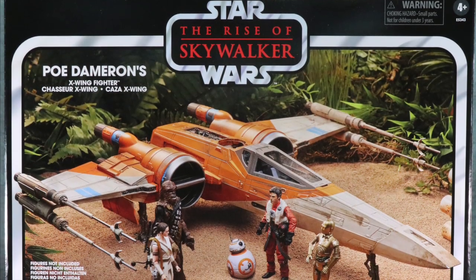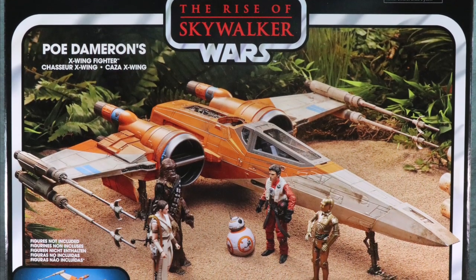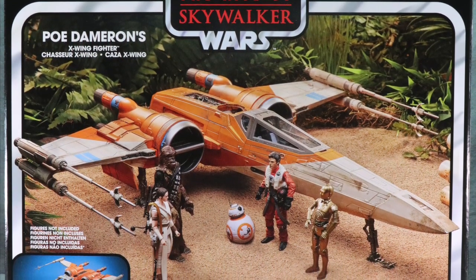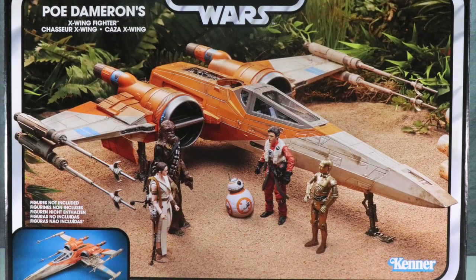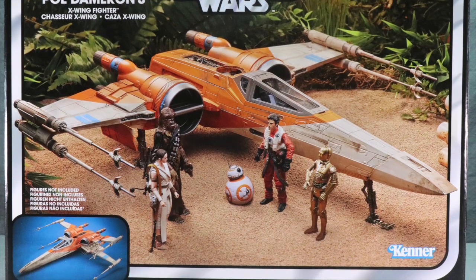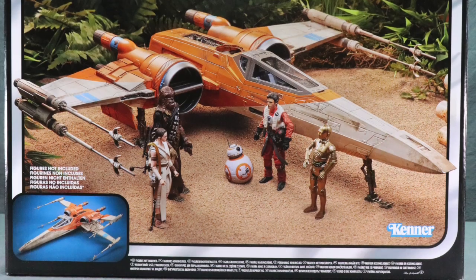Hey all you action figure enthusiasts out there, JC here with another T&I Toy Review. Today's review is in association with JediInsider.com, your number one news source for everything Star Wars. For today's review I'm going to be taking a look at the brand new Star Wars The Rise of Skywalker Poe Dameron's X-Wing fighter vehicle from Hasbro.